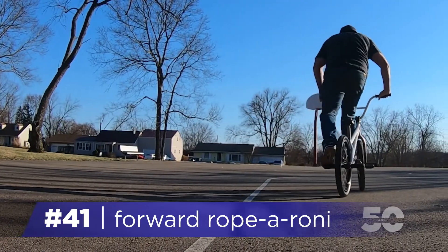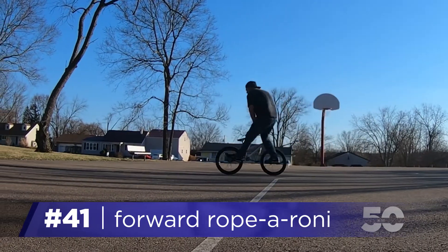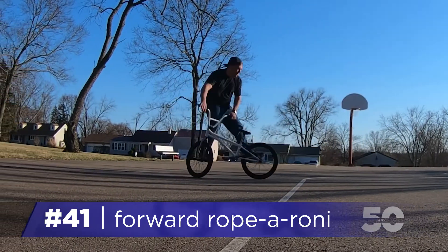Ride at a medium speed and do a half-lash, and once here, take a moment to get your body settled, and when you're ready, shift your weight completely to the back wheel.